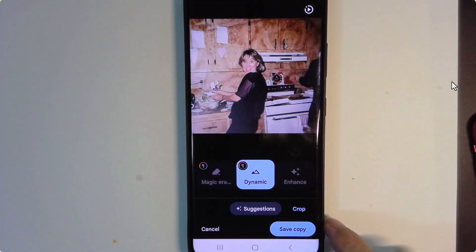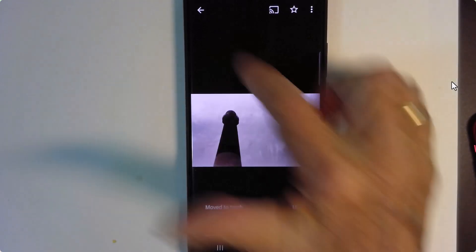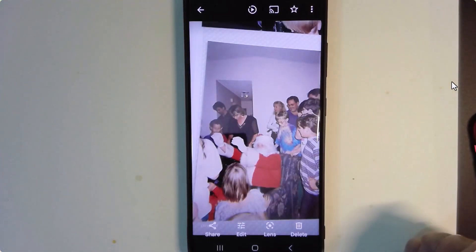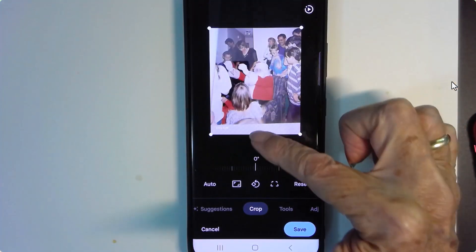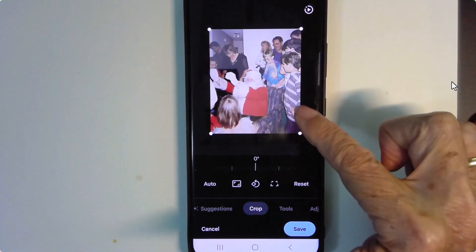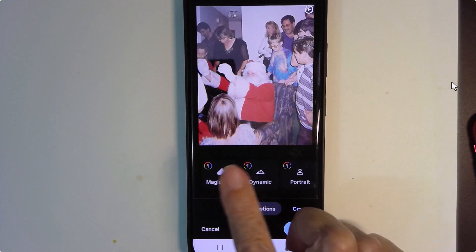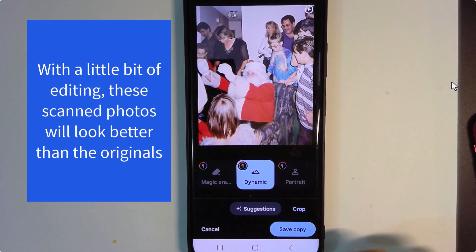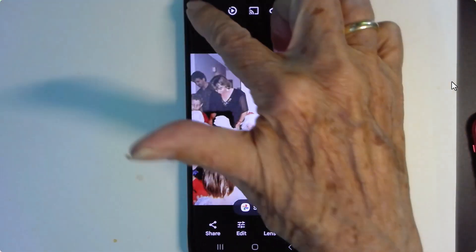Under suggestions I'm going to try Dynamic — that looks really good. It's forcing me to save a copy, so I might go back out and delete the old one. And then there's the photo of Jim as Santa Claus. Let's make that one look a little bit better: Crop, then Suggestions and Dynamic. That looks pretty good. Save copy, then delete the original.